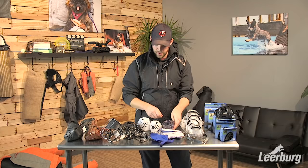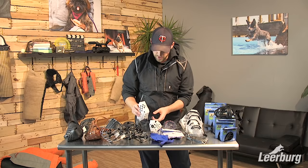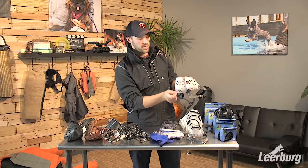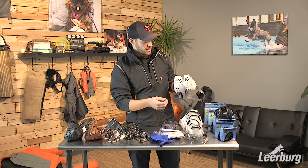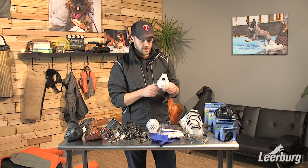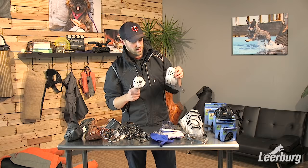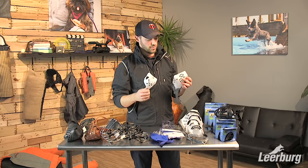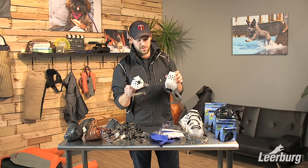We also offer these muzzles in a conditioning option. One has a large hole in the center front through which you can pass treats to condition your dog to the muzzle. The other muzzles have smaller holes you can't pass treats through. If your dog is eating rocks or other things you're trying to prevent, they'll still be able to eat through the large conditioning hole, so for safety you'd want the smaller-hole version.